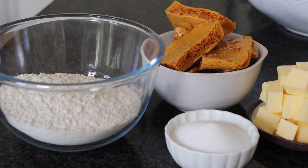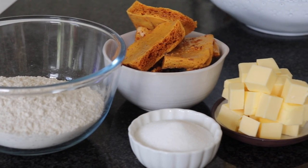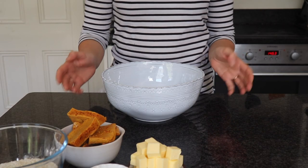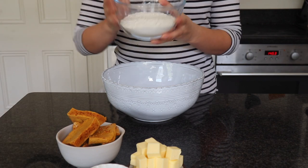These biscuits have only three ingredients plus the honeycomb, and some chocolate to dip them in if you feel like it, so they're super simple and you should have everything you need in your cupboards. The first ingredient we're going to need is some plain flour, so I'm going to pop this into my bowl.